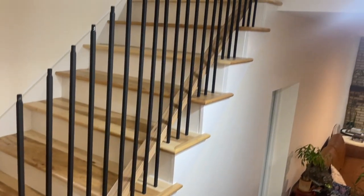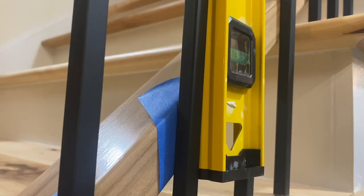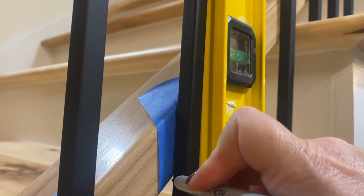We started by laying the rail on the stairs in between the two newel posts. Then I used painter's tape to mark where the balusters were located. I used my oversized level to check to make sure the baluster was plumb, and then marked that on the painter's tape.